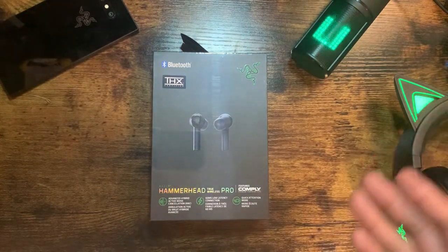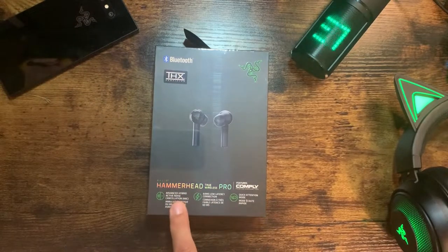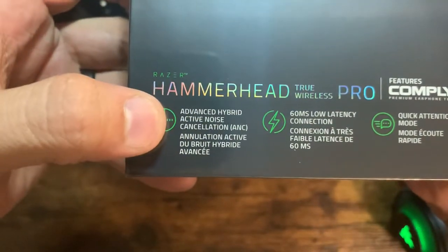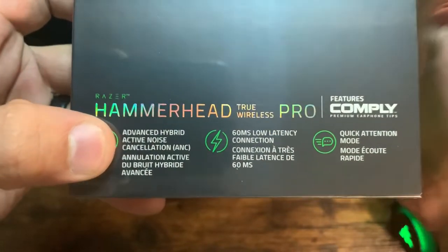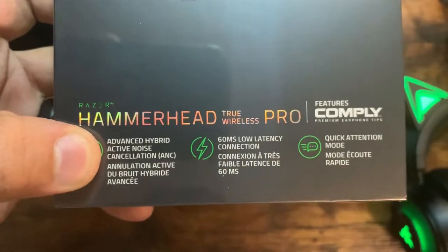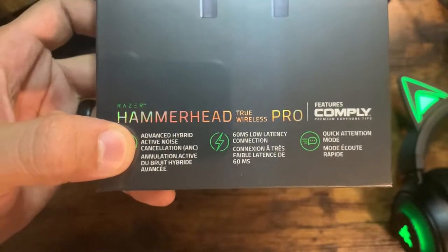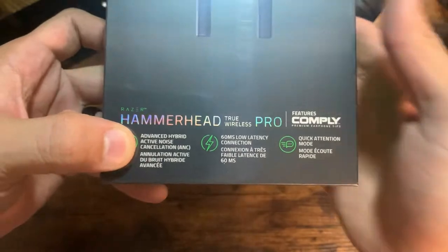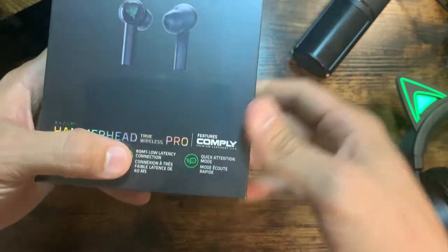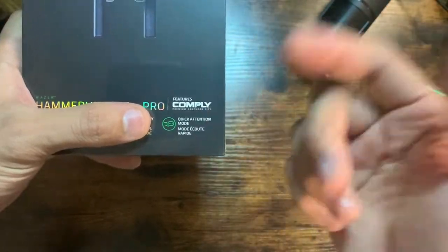So we're going to open this box. I'm going to run some audio with it today. From the outside, we can see it's THX certified. We have active hybrid noise cancellation. From what I saw online, it actually has two mics — one inside the earbud which works to inverse the frequency of the noise coming from outside, and the other is basically mic monitoring so you can hear yourself talk. We also have a low latency 60 millisecond Bluetooth connection, giving you a competitive edge. And there's quick attention mode — not sure what that means, but I'm willing to explore.